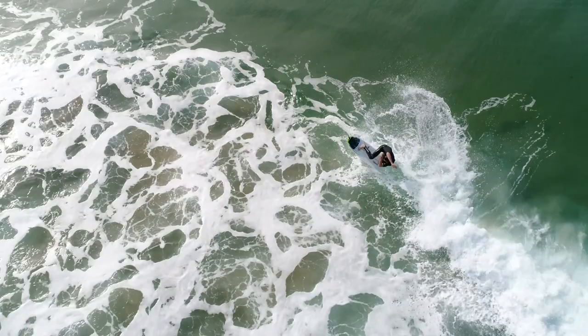If you are looking for a fin set that gives you speed and maneuverability, without losing any drive, then the AQSS Grey Honeycomb 5 Fin is for you.